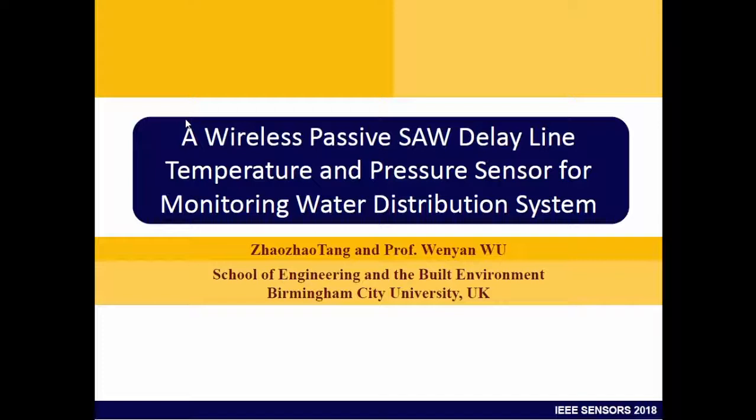As with the previous two speakers, we are monitoring the environment. My application is water pipes. The motivation behind this is that we secured a Horizon 2020 fund called the Smart Water Project. One objective was to develop an energy efficient sensing system for water pipes.